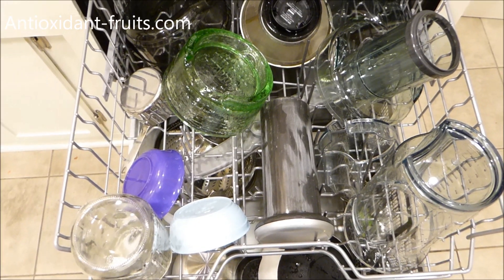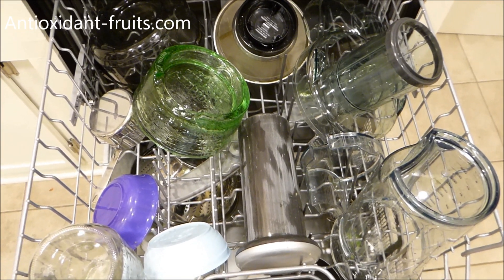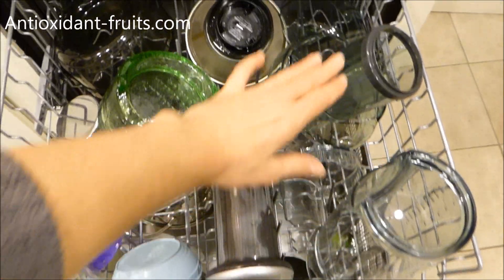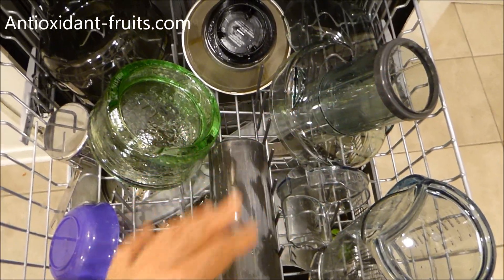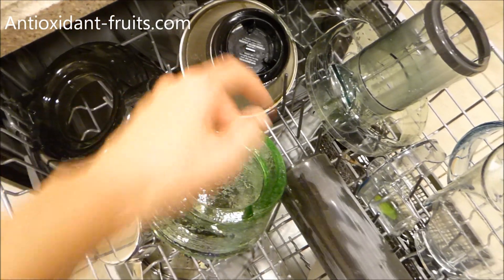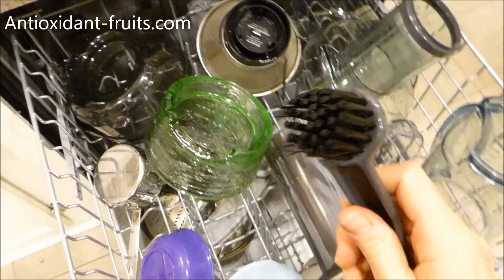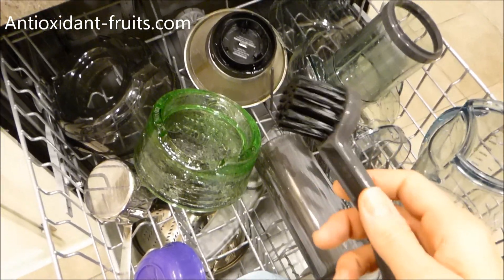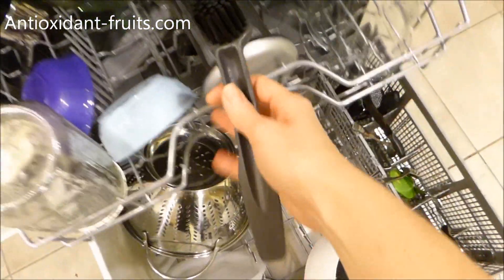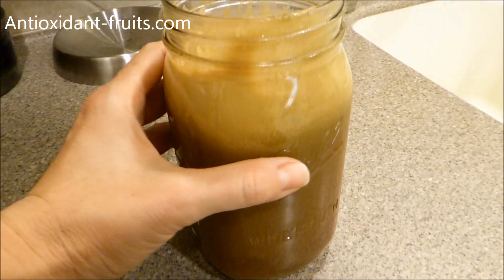Here are all the Breville parts that go to the juicer. I always put them on the top shelf of the dishwasher. Here's the pitcher, here's the fruit shoot, and this is the piece that the blade sits on top of. And then the brush — because we're dealing with fresh produce — I always put that in the silverware part.